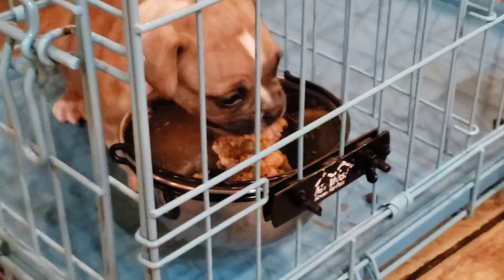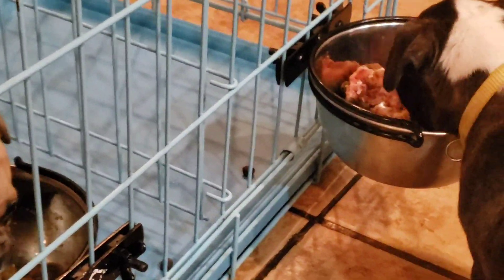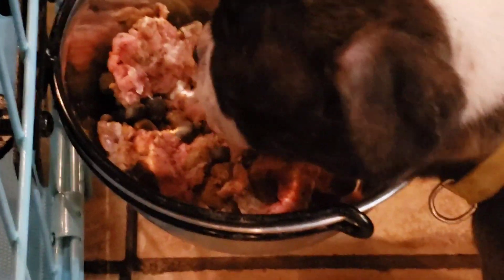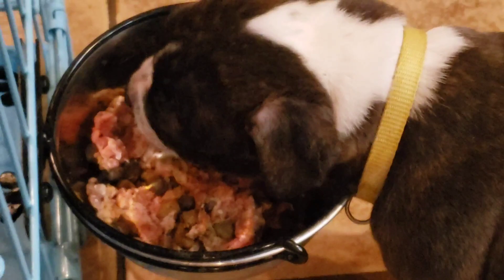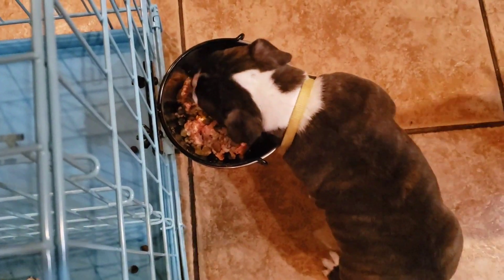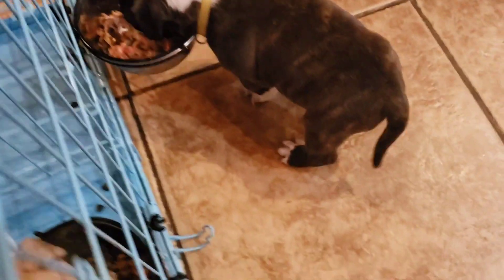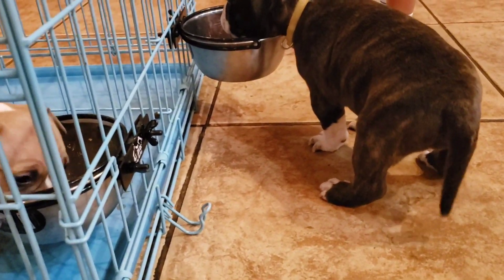Hey, what's up Dynasty Bull family, it's Tone at Dynasty Bull coming back with another raw feeding video. This time we mixed in a little ground beef, Victor dog food, and a little bit of Pro Plan Sport, as you can see in those bowls right there. I also added a little pumpkin to help with their digestion, and some Canine Complete powder that we use about once a week to give them all the nutrients — prebiotics, probiotics, all that good stuff in one powder.